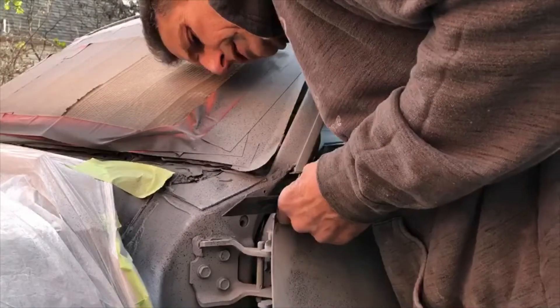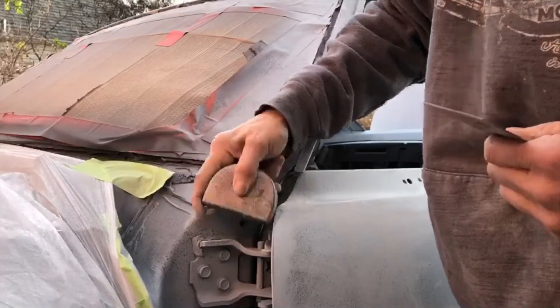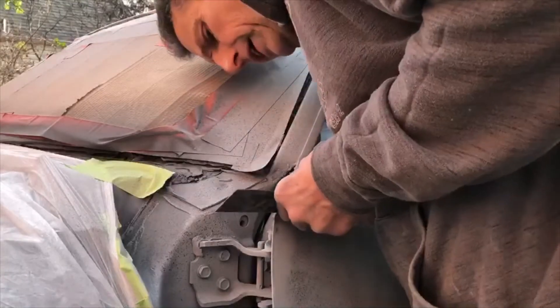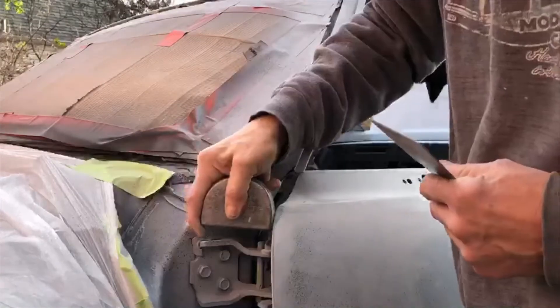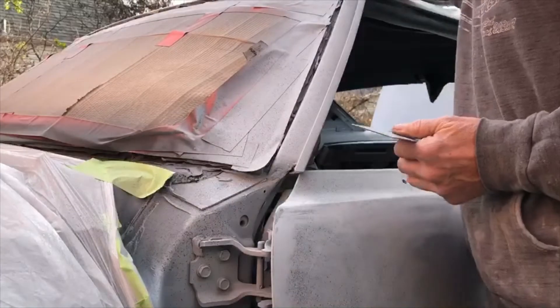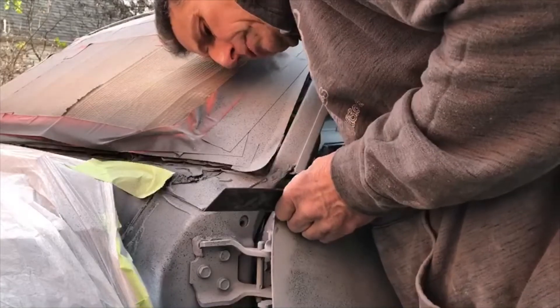That's getting pretty close but I can still see just a hair of light, which is what I'm doing — I'm trying to block any light coming up from below. You can also take a flashlight and put it underneath your straight edge; that'll really illustrate if it's still low. Of course, if your straight edge rocks, that means you've got a high point in there somewhere.